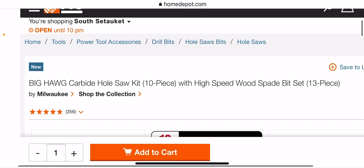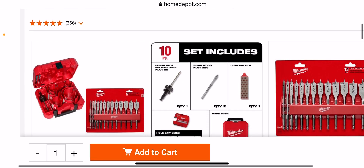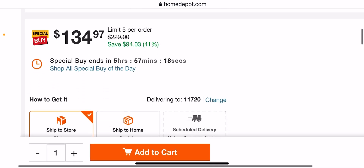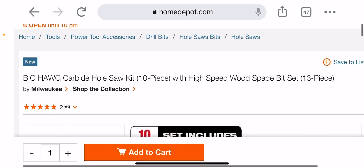You're getting the wood blades — those are usually $20 each — so it's like $114.97 for the Big Hog itself, which is not that bad. I don't know, it's not too bad of a deal.